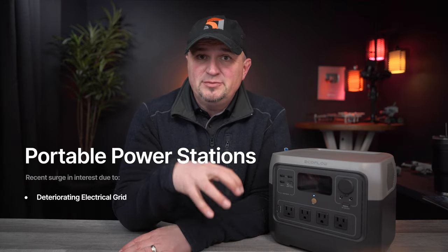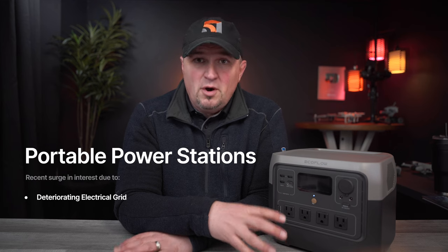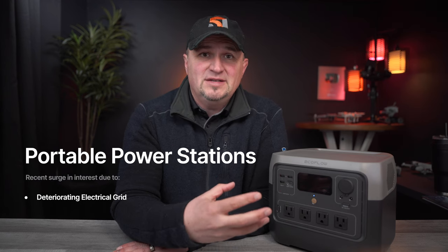Number one, I think people are starting to recognize that our nation's power grid here in the U.S. is in decline. We're starting to see a lot of problems, a lot of power outages. There have been a lot of issues and I think people want to be prepared for that.